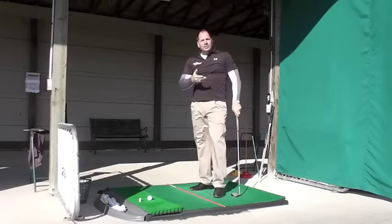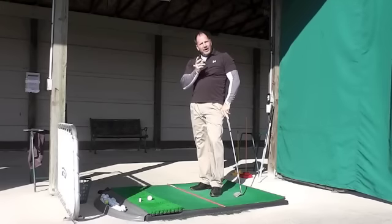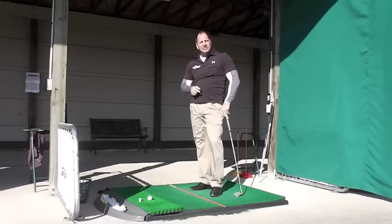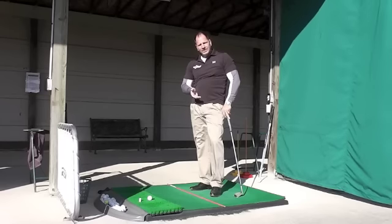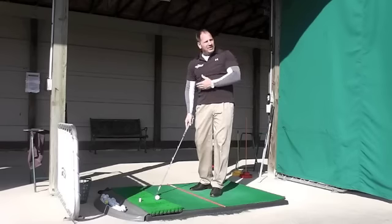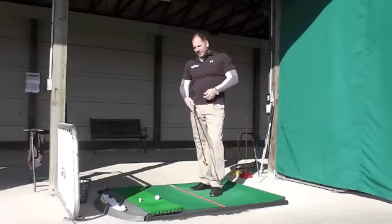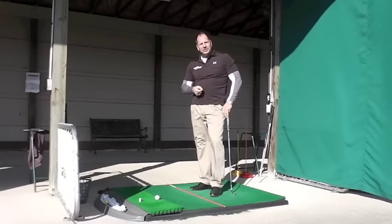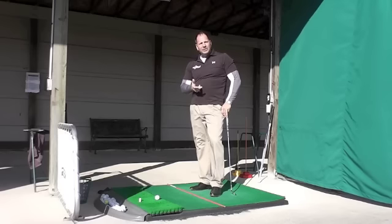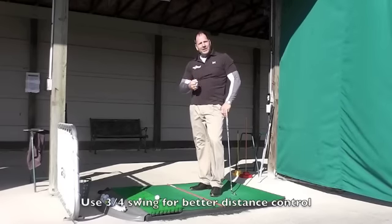You'll see a lot of tour players using this three-quarter swing — we get much better control, better ball flight, and number one, more consistent distance control. The most important thing as a golfer is that you've got direction and you're hitting the distance you want. When you get up and try to hit a ball as far as you can, we're going to be really inconsistent on distance. I have a little rule in my golf game: I never use a full swing on a post shot, because I can't control the distance as well on a full shot as I can on a three-quarter or half shot.